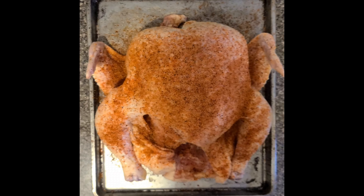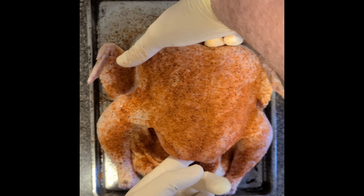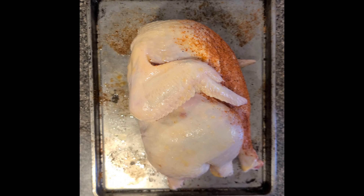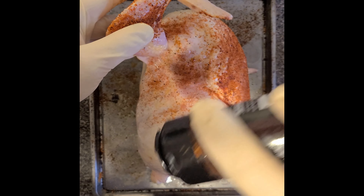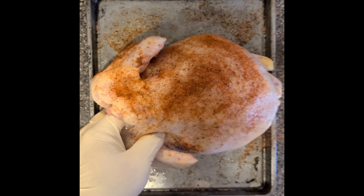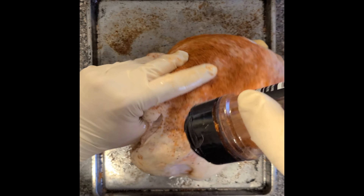I'm going to really coat that skin with the Fox Brothers rub so the skin turns out excellent. I get up underneath the wing, on top of the wing, over the wing — pretty much the entire chicken coated with this rub. I'll go over it a couple of times and mix some of the Hardcore Carnivore in on the back. Feel free to get it down inside the chicken too — it only adds more flavoring.